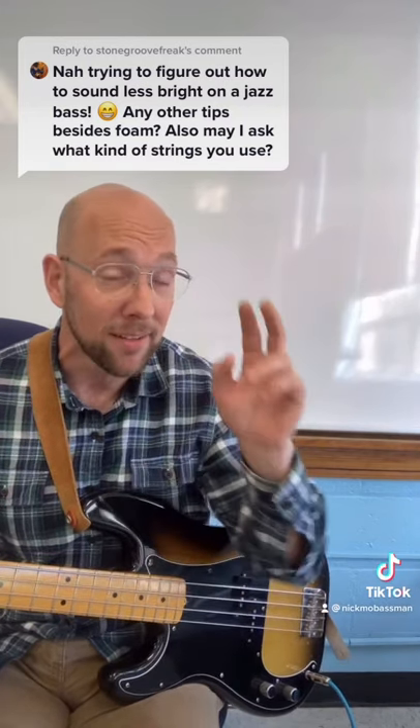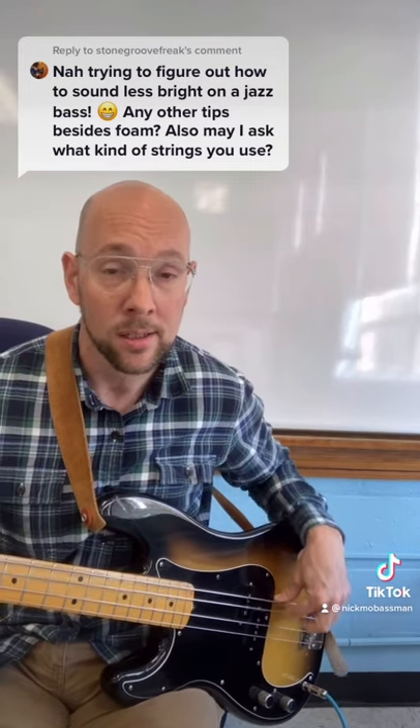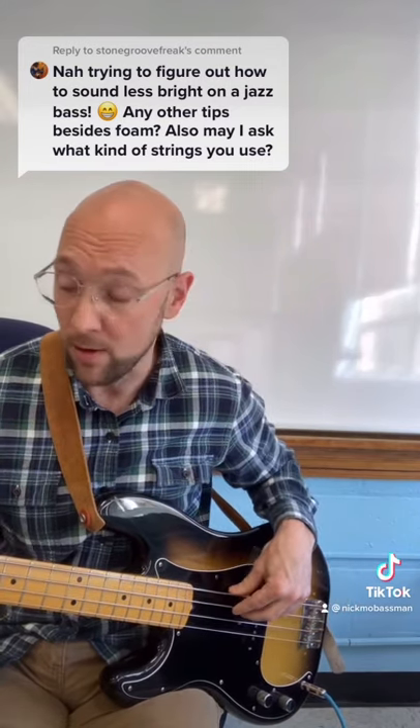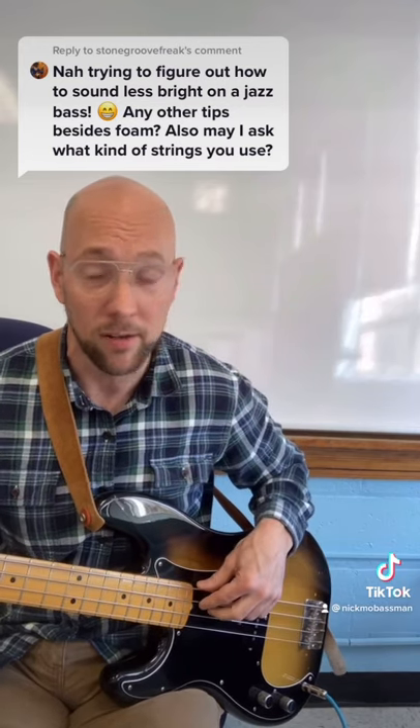Right hand placement. If I play back here, it sounds bright. But if I move it over in the middle, it sounds fuller. If I go over here, it's very warm.